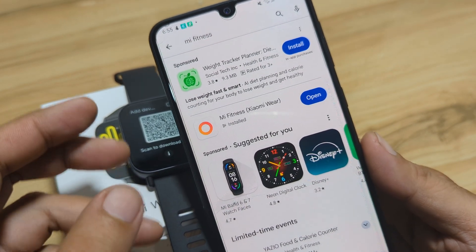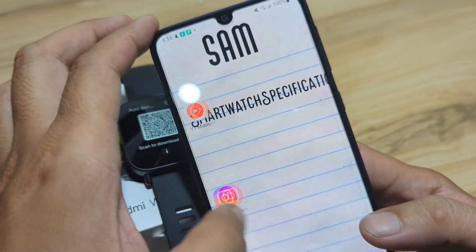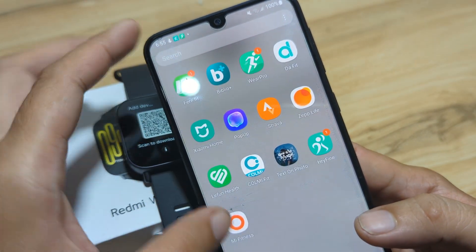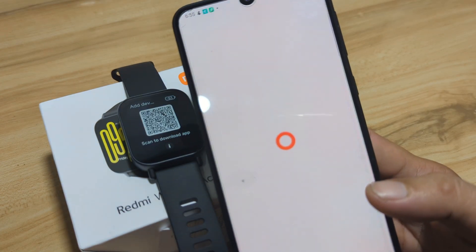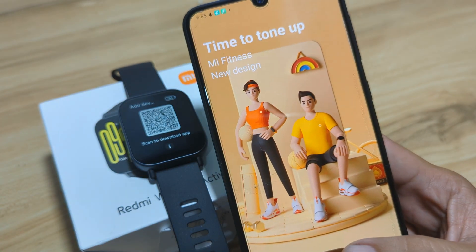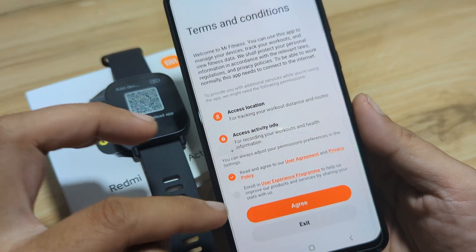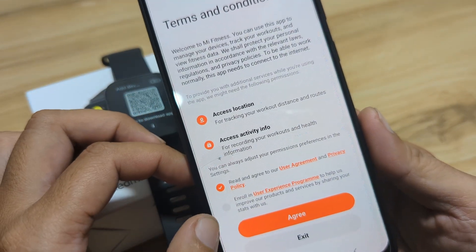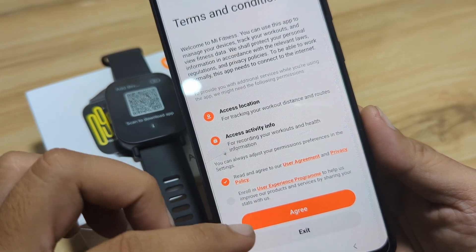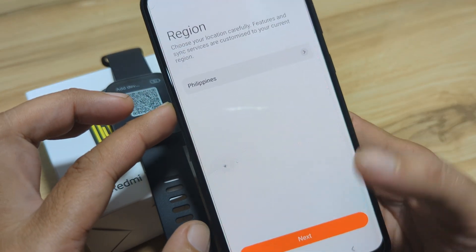Let's open the Mi Fitness application. We have it here — open Mi Fitness. Tap Start. We have here the Terms and Conditions. You can agree here. At the bottom, there is an optional enrollment in the user experience program. In our case, we'll just pick 'Read and agree to the user agreement and privacy policy.' Then tap Next.